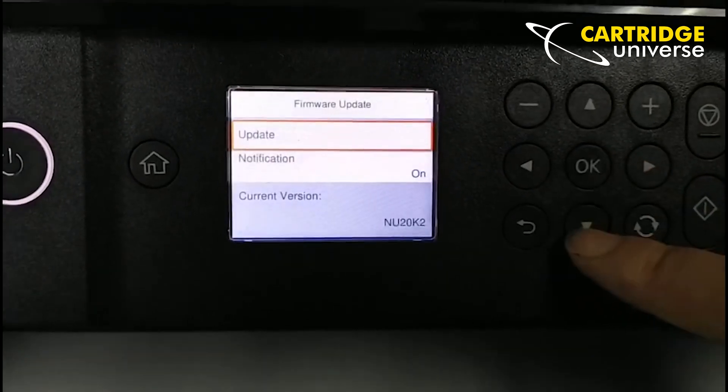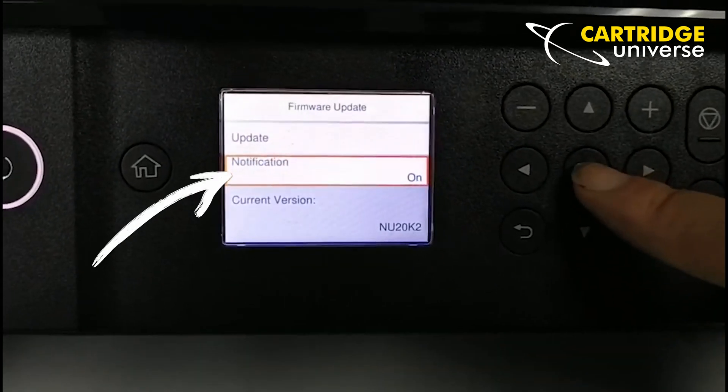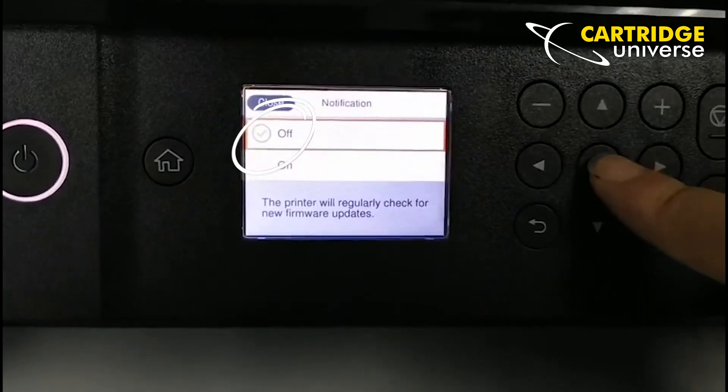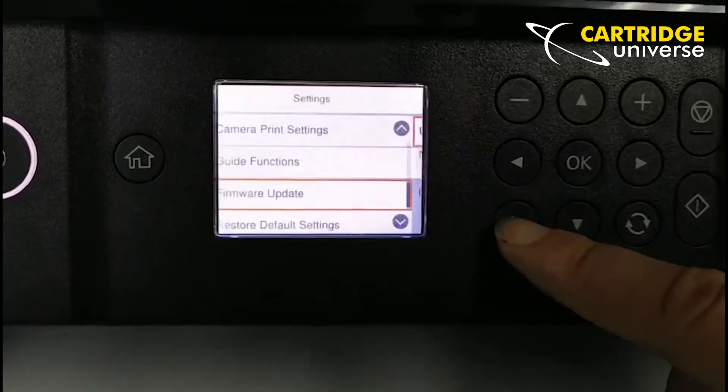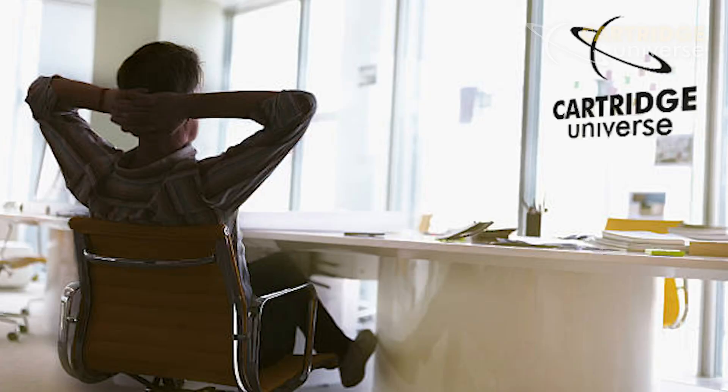Click OK, scroll to notification, and turn that one off. That's also where you can see the current version of the firmware. Then hit the back button to get out of that settings area.